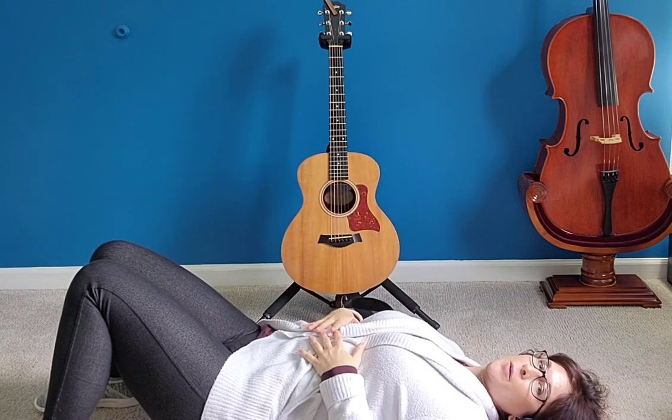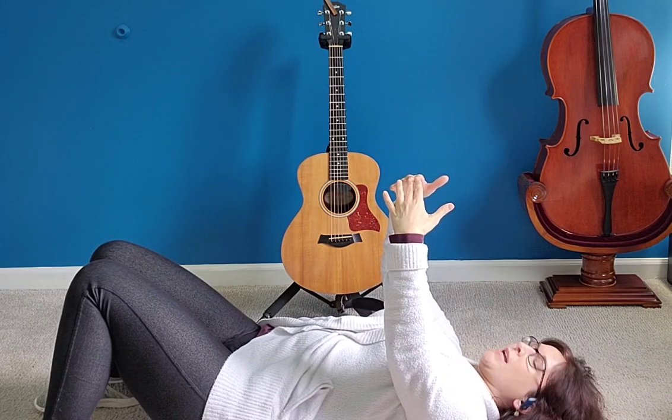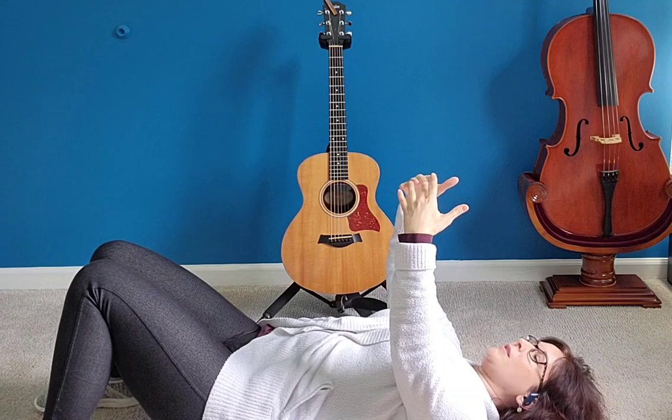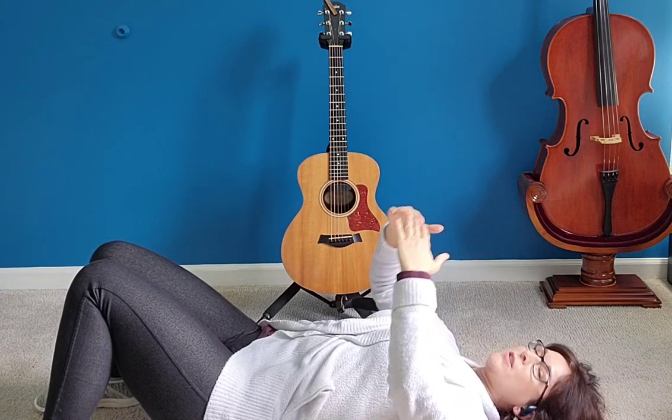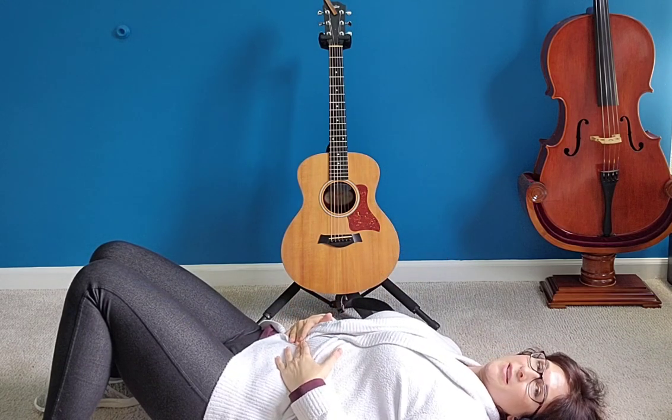We can flip that switch when we intentionally breathe into our bellies. So I want you to put your hands up in the air and touch your middle fingers together, then place your hands so that your middle fingers meet over your belly button.